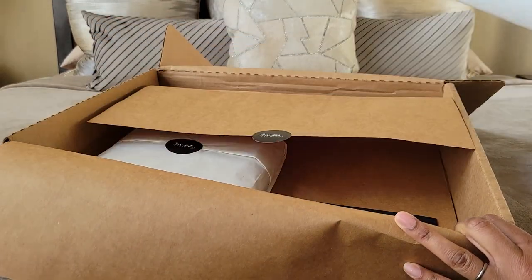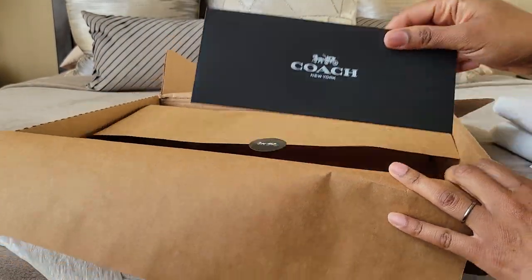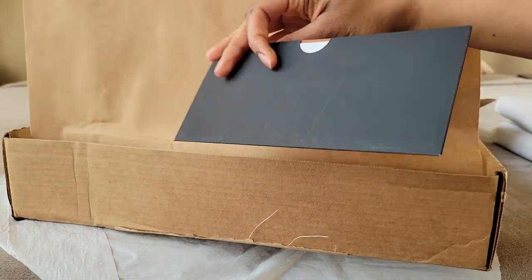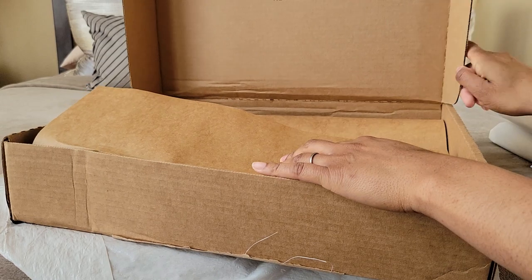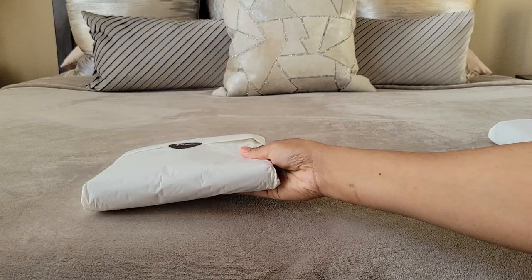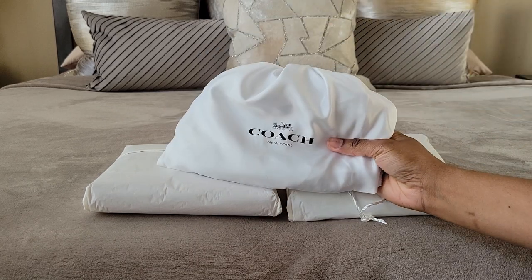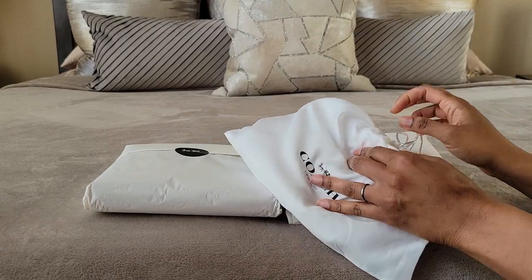Here's one, and here's the other — they look similar, don't they? Well, it's the same bag in different materials. They put the receipt in here — very classy. Let me set this big box out of the way. So we have one, two items. I like that they wrap these in their own little tissue paper.